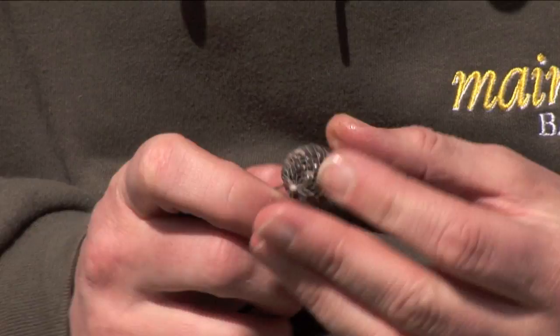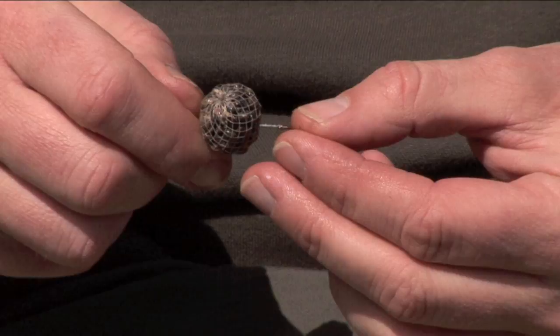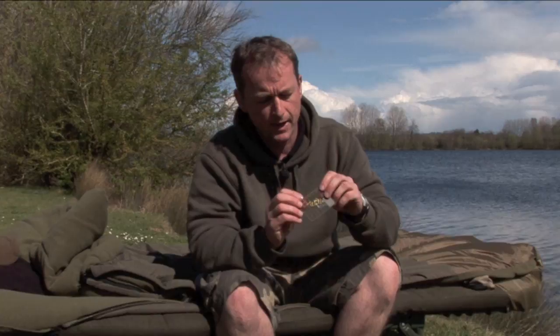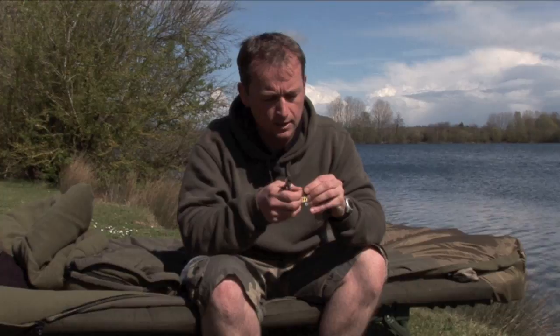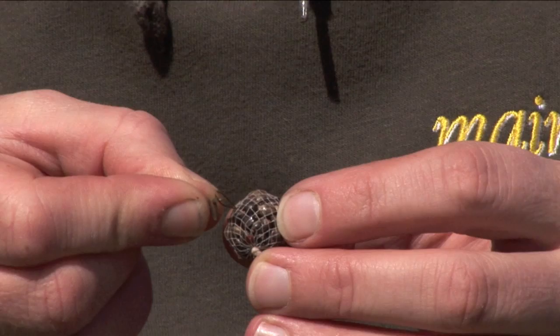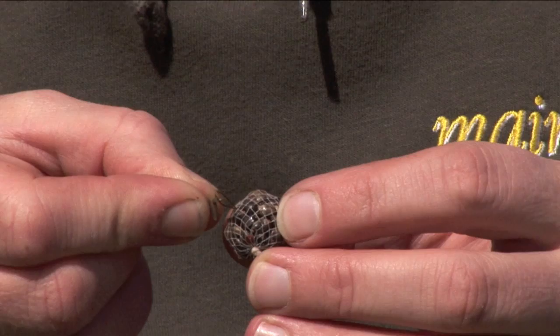Just like you would with a boilie or any other hook bait, just pass your baiting needle through and thread the bait onto a hair. As a hair stop, these pellet pegs are really good for the armour mesh because they get deep inside the hook bait with a nice wide peg across the top, so you're not going to lose your hook bait off the hair. Just trim one of them off and get it through the loop, then pull it down inside the hook bait.